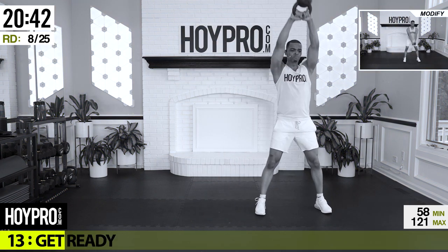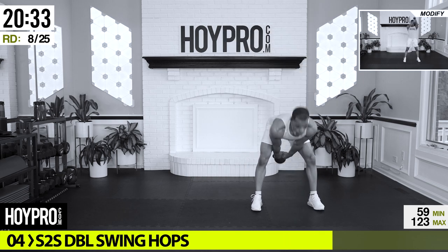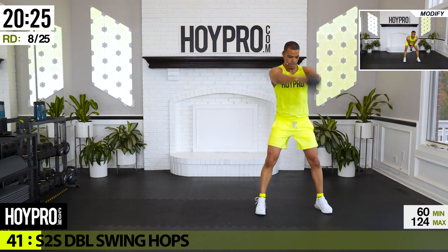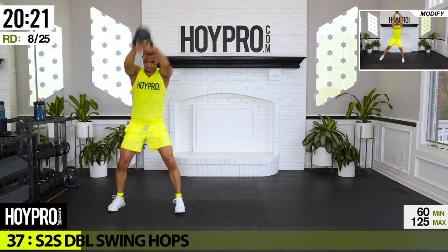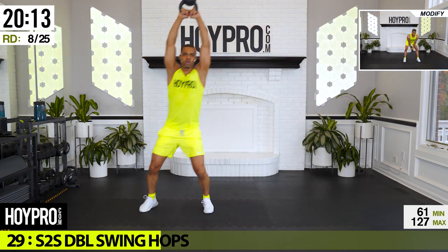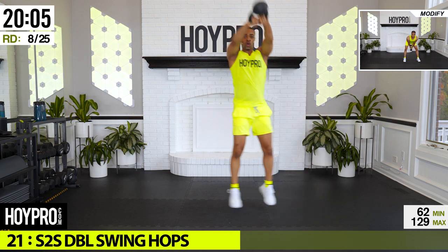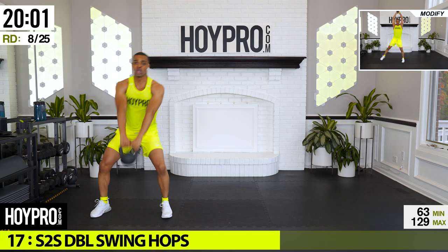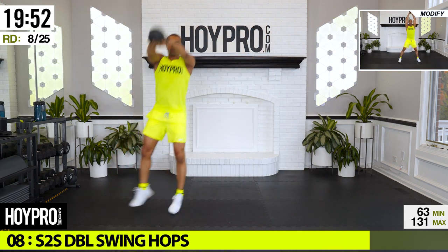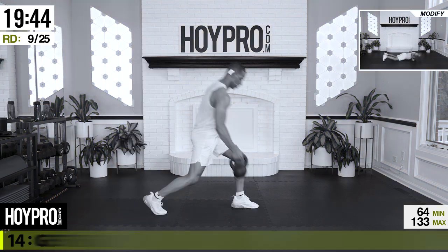From here: side to side double swing hops. Two swings, hop it over — or walk it over — swing through those hamstrings. Let's go: one, two, and down. Come on, land safely here, hinge, back is flat. There we go, and up. Give me that energy, flow through. Sweat is pouring, bring it up. Good.